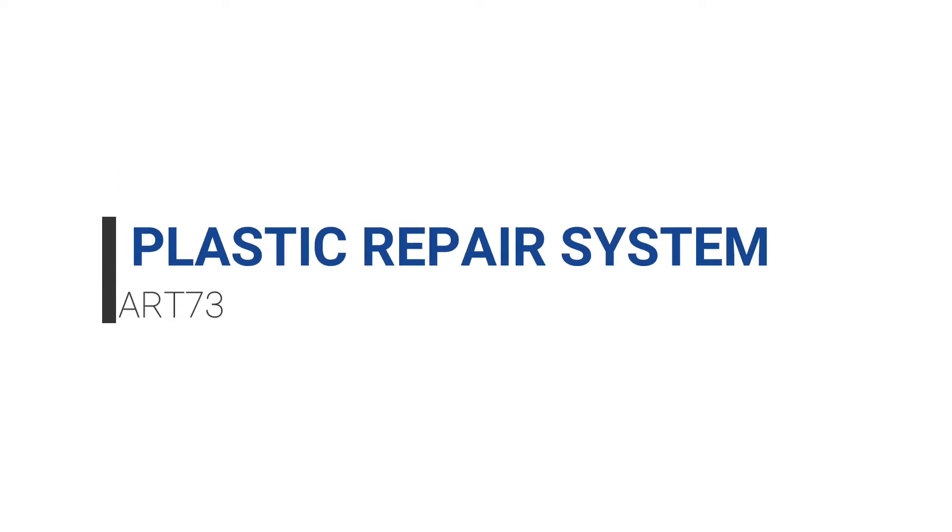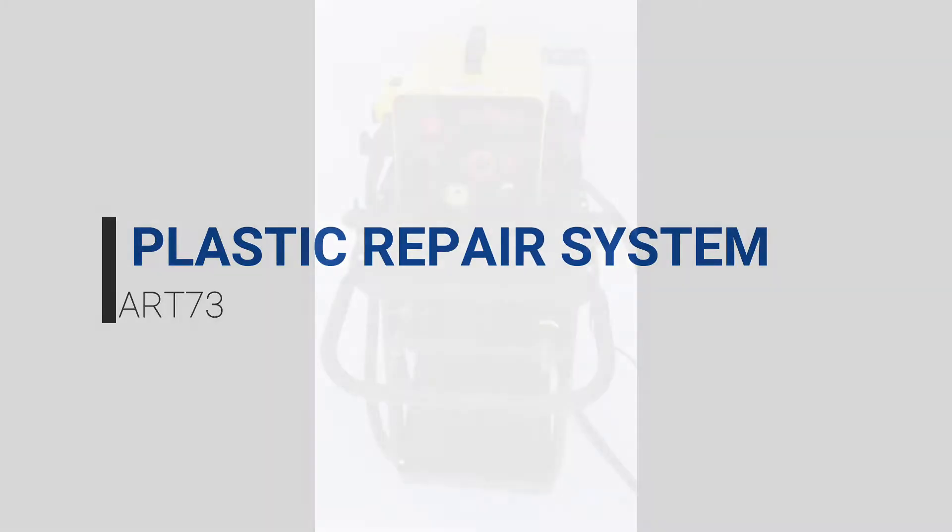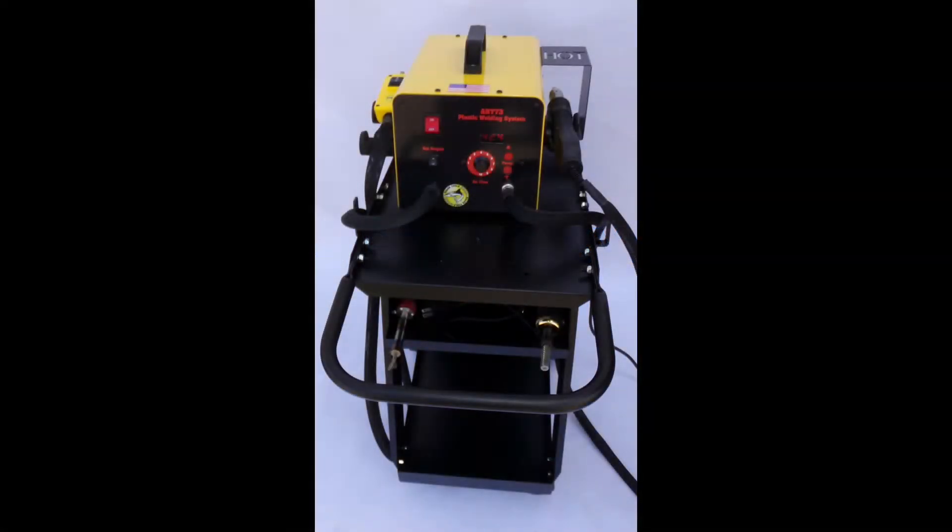Introducing Killer Tools' latest original design for plastic repair. We build this system here in California, USA with the same attention to detail as all our other tools we've been building for the last 20 years.